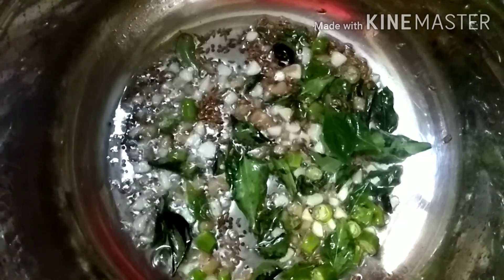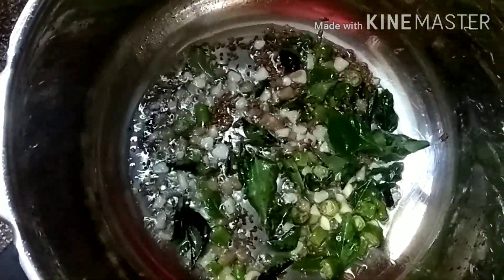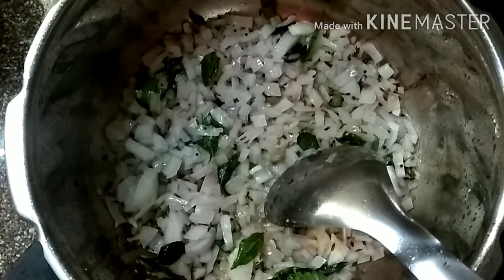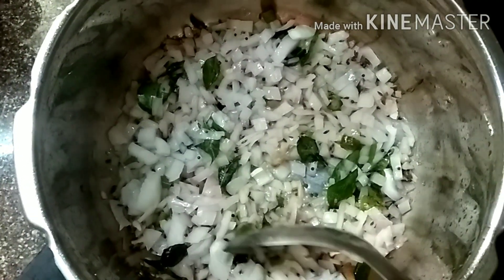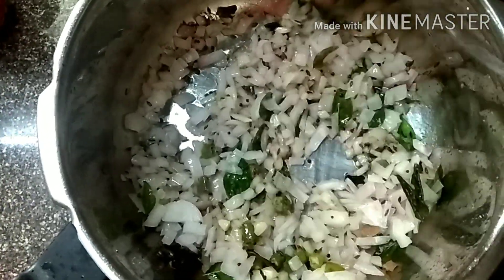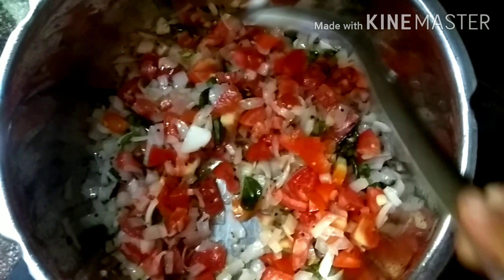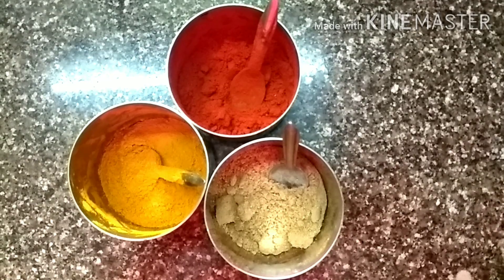Add the chopped onion and sauté it until the onion becomes translucent — it will take not more than 5-6 minutes. Once it is translucent, you can add a little bit of salt so that it becomes translucent faster. Now add the chopped tomato pieces and sauté until it becomes soft and mushy.